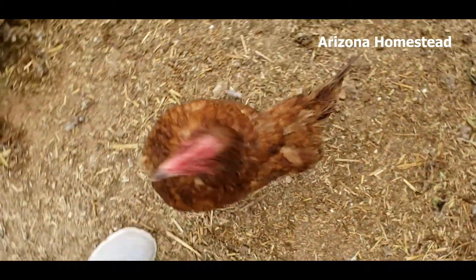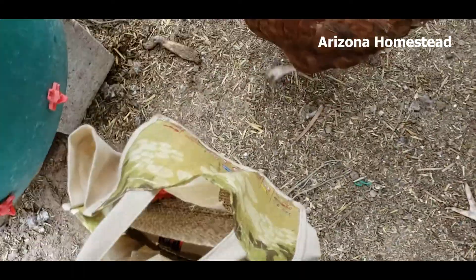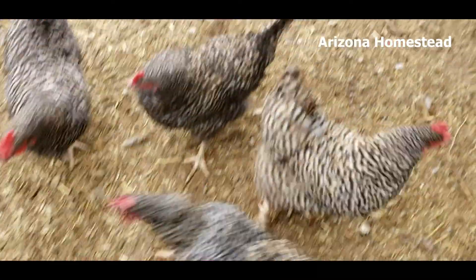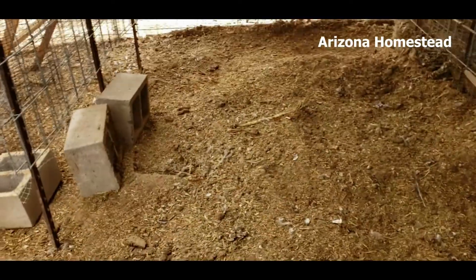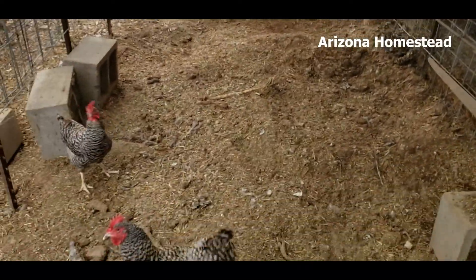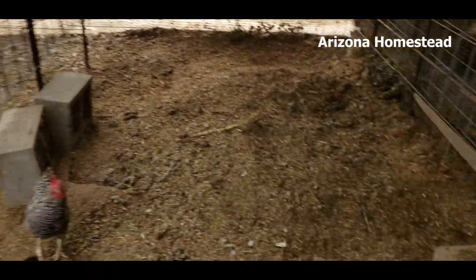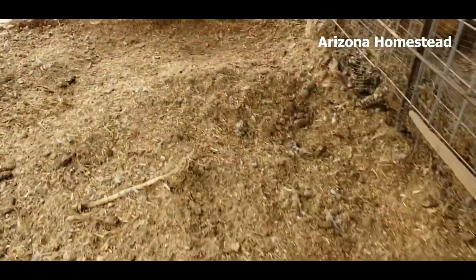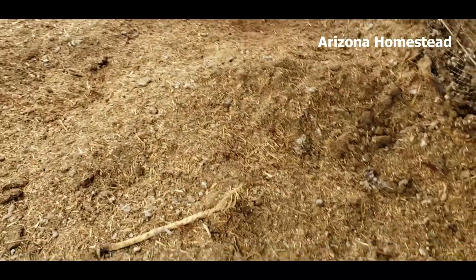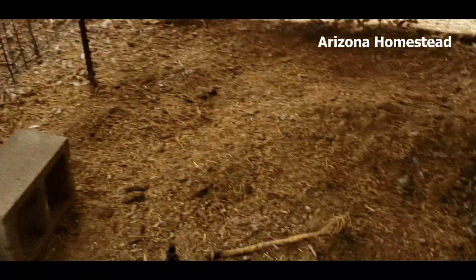First day of fall, ladies — it's only gonna be a hundred. Rejoice! So we have moved the roost over here for right now, so what I could do was come in here and we just dug out a lot of this straw and chicken manure and we've taken it and put it in the garden, and it's fantastic.